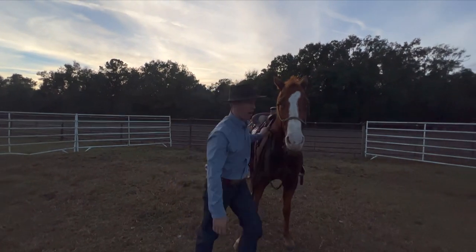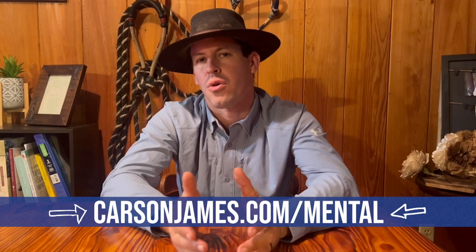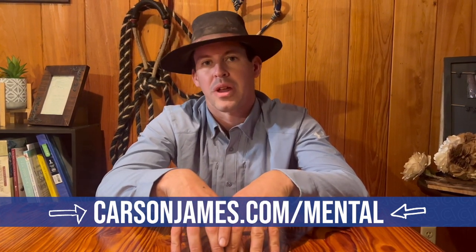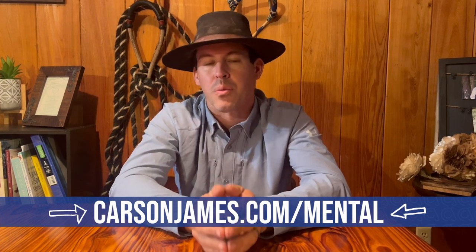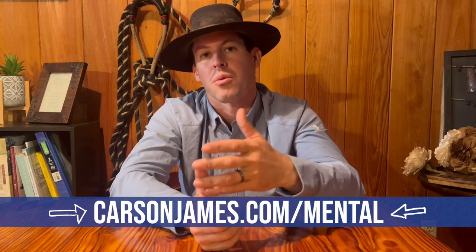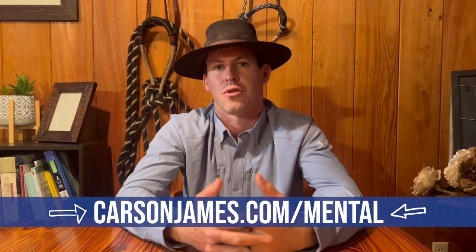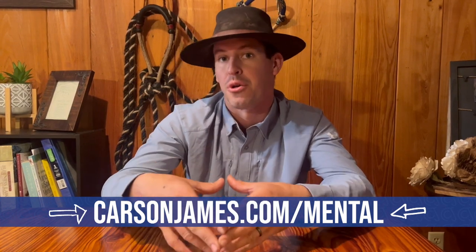As you do things like that with a horse, a lot of what we were doing there was kind of putting the horse through the ringer, so to speak, to look for any weirdness, any tension, any signs of unsureness — just trying to see if there were any little holes that needed to be filled in before going on and swinging the leg over and getting on this horse. In line with that, we've come up with something called the Mental Soundness Checklist. It's a tool you can go through that'll give you little things to do with your horse — like we did in this video — to run them through the ringer and see if there are any missing holes that need to be filled in.